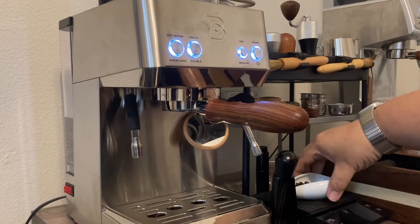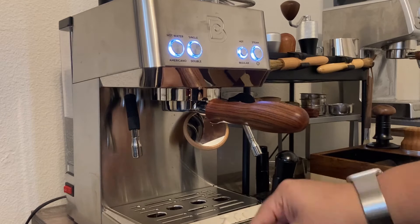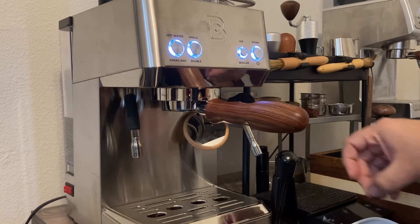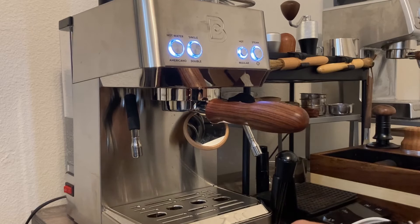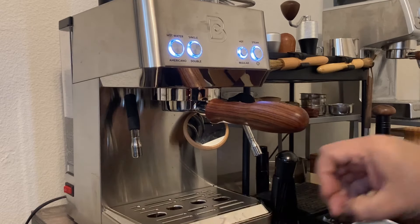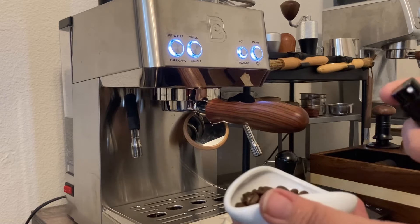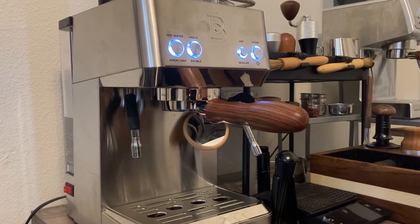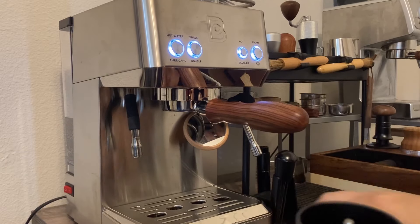I went ahead and pre-portioned some beans — oh my goodness, look at me already having a party foul moment. I pre-portioned basically about 15 and a half grams. I have a basket coming that is about a 20-gram bomber precision basket, and I'm excited about that. Got my timer on.